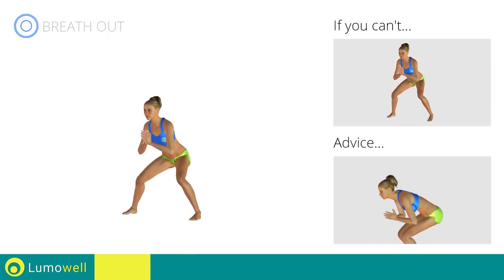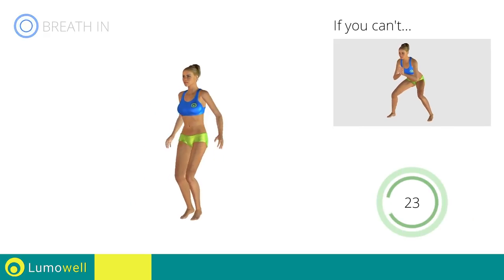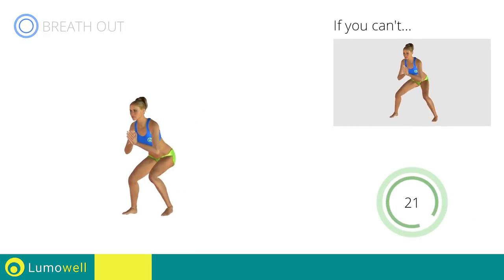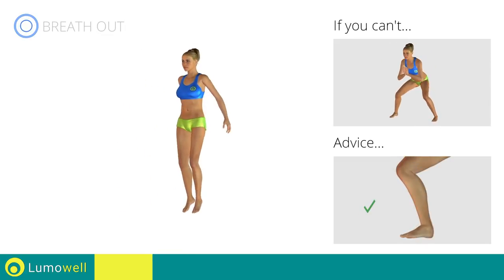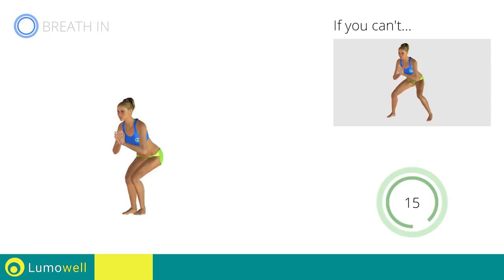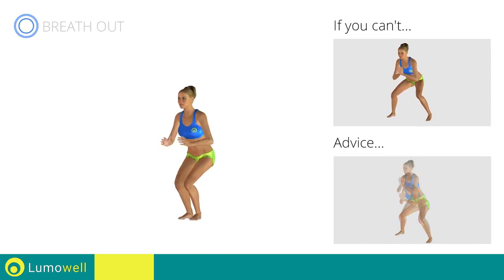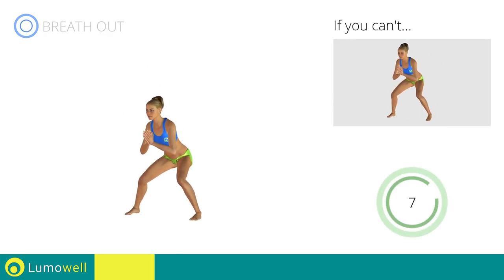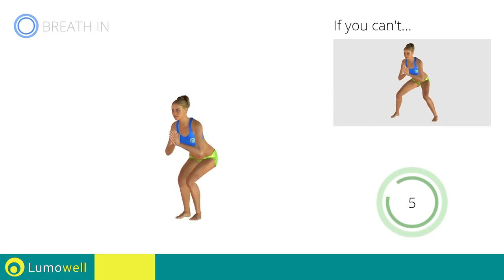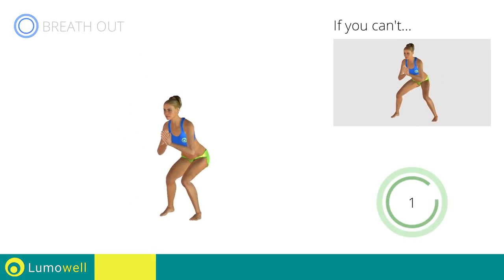Don't bend your back — keep your abs constantly tight to stabilize the spine. Don't lift your heel; keep your foot constantly well rested. Don't stretch your legs — keep them constantly bent. 5, 4, 3, 2, 1, stop.